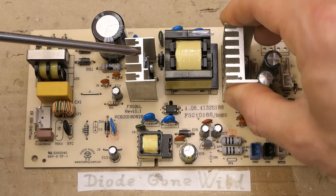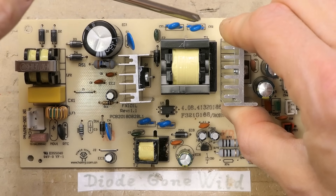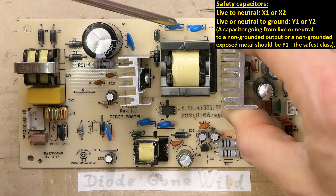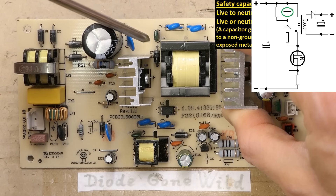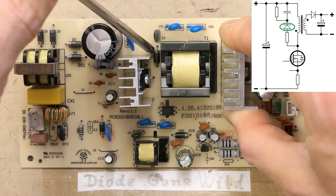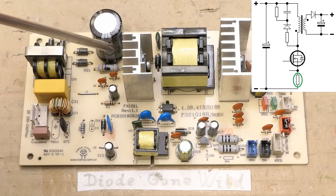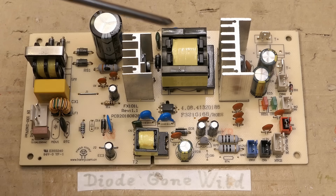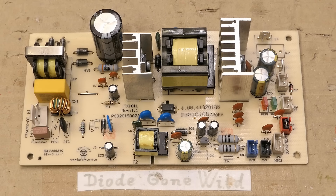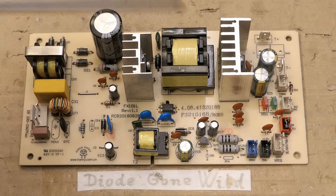On this heat sink there is the switching transistor, probably a MOSFET, the main switching transformer, some interference class Y1 capacitors, some small auxiliary capacitor or capacitor in the snubber network more likely, the snubber network diode, the resistor is probably SMD in it, and some current sensing resistor. Here's the optocoupler, and besides the main power supply it also seems to have some auxiliary or standby power supply which might still be running when the main one is off.